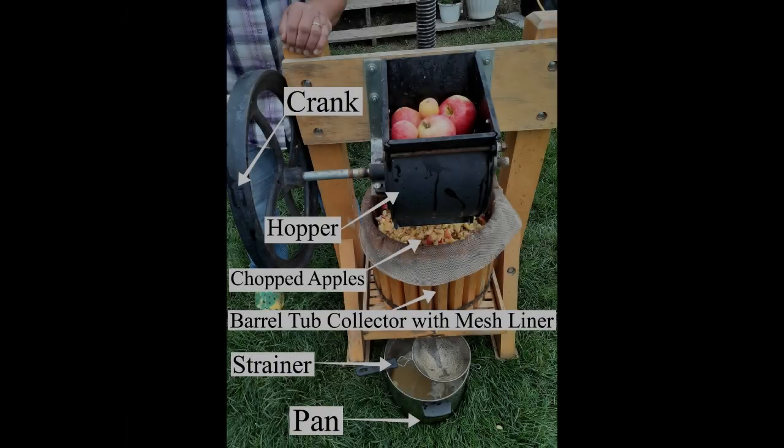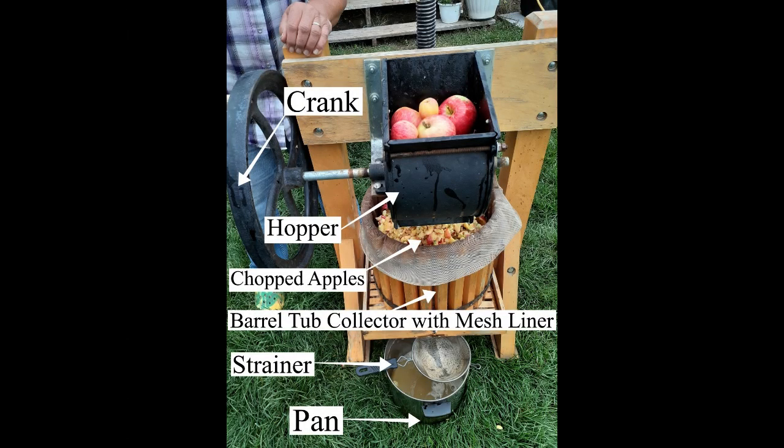There are different types of apple presses. The kind we have is a hand crank type. A hand crank grinder is typically made of steel or cast iron and consists of a collecting area or tub container, a crank, and a rotating cylinder with embedded teeth which grinds up the apples as they are fed into the hopper.